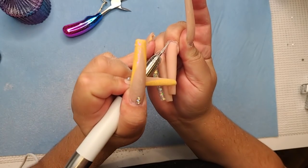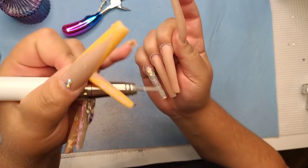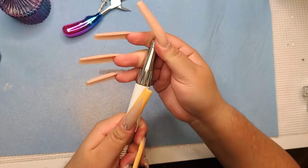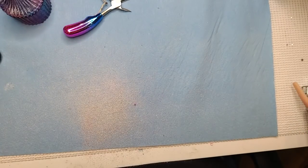I swear they need to make the shafts on these bits longer, because my nails are so long that I feel like I can't reach properly. Let me try to extend it a bit.